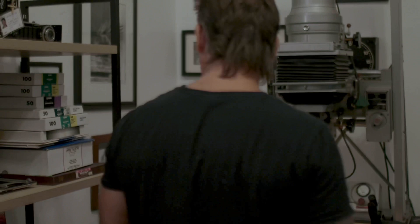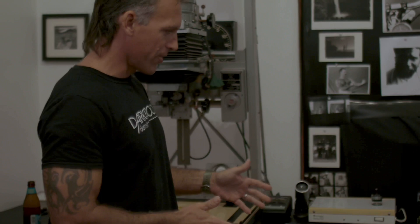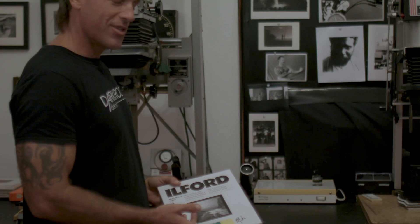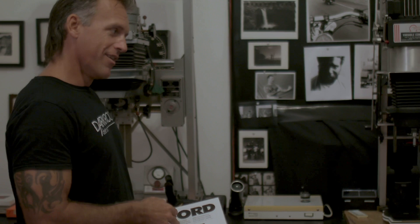I printed on Ilford Multi-grade Fiber Base Classic Matte, using 8x10 paper to make a 5x5 book. The trickiest part was printing on both sides of the paper. There's a lot you have to do to get that done — you have to do a test strip for each negative, swish it out, and make sure all your times are correct. The printing was the most difficult aspect, not the sewing or stitching.